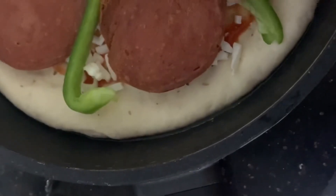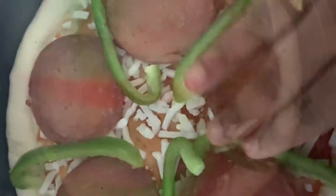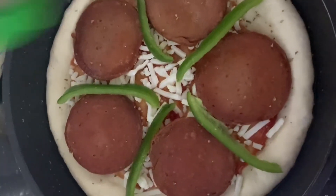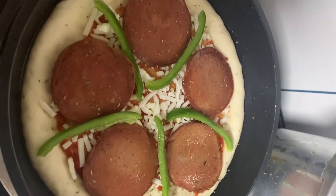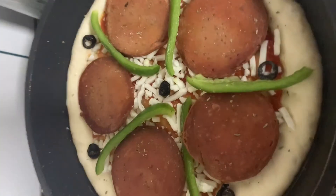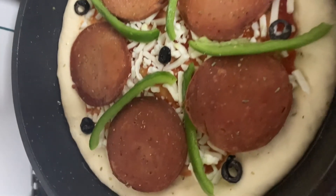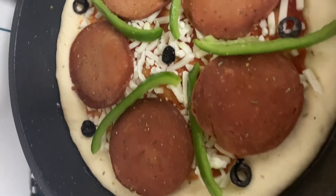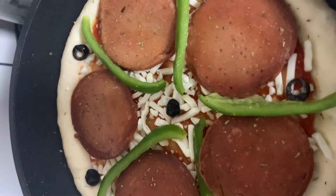The cooking time is 15 minutes. You can open a lid with glass — put the lid on and cook. I have done the pizza first.